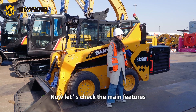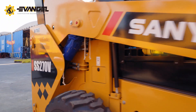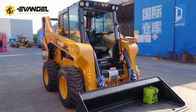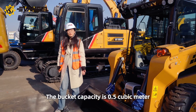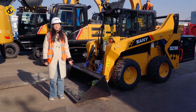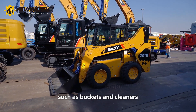Now let's check the main features. The bucket capacity is 0.5 cubic meter and the load capacity is 1,300 kg. It can be configured with a variety of accessories such as buckets and cleaners.